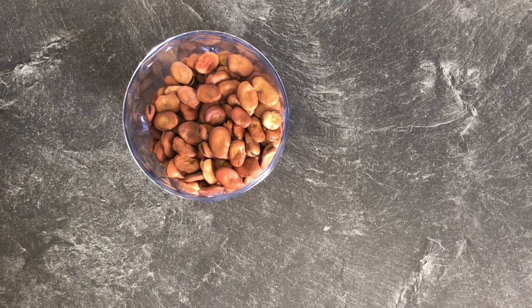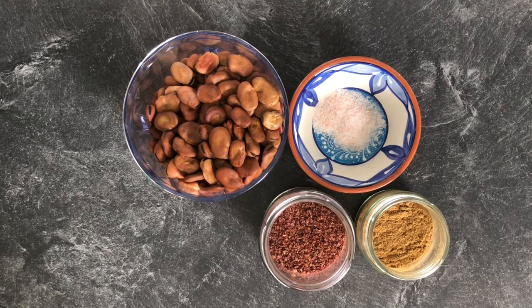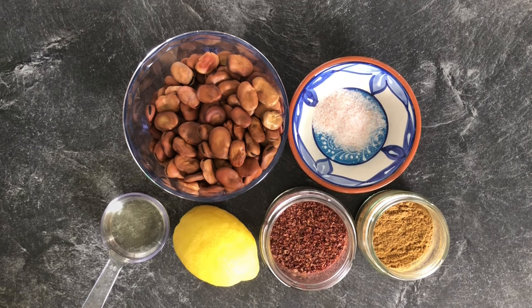Here are the ingredients we're going to need. I have some dry broad beans — you can use canned ones too, stay tuned to know how and when to use those instead. You'll also need some salt to taste, cumin, sumac, lemon, and some vegetable oil.